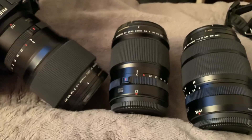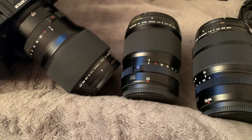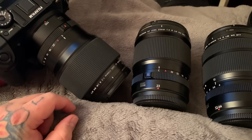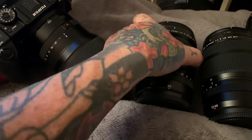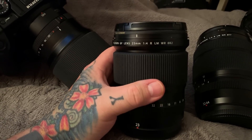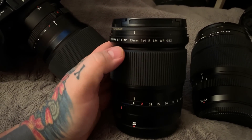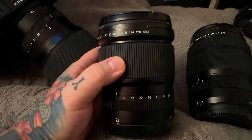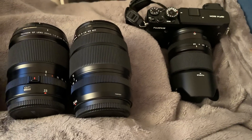So the 32-64 is my second recommendation — or third, depending on whether landscape or portraiture comes first for you. The final two lenses depend entirely on your needs: the 110mm f/2, which is an 85mm f/1.5 equivalent — the portrait lens — or the 23mm f/4, which at an 18mm field of view is ideal for landscape and architecture. Those are my four recommended lenses for the Fujifilm GFX 50R.